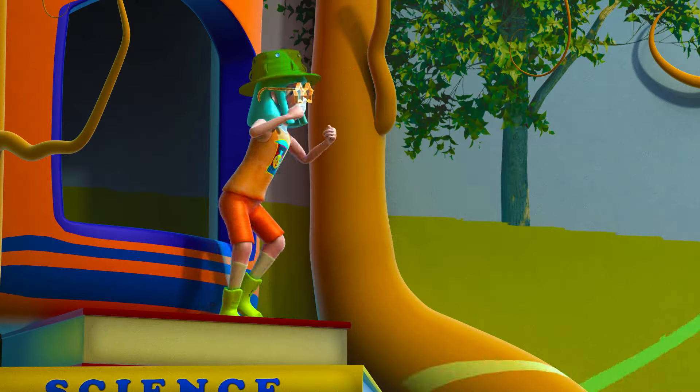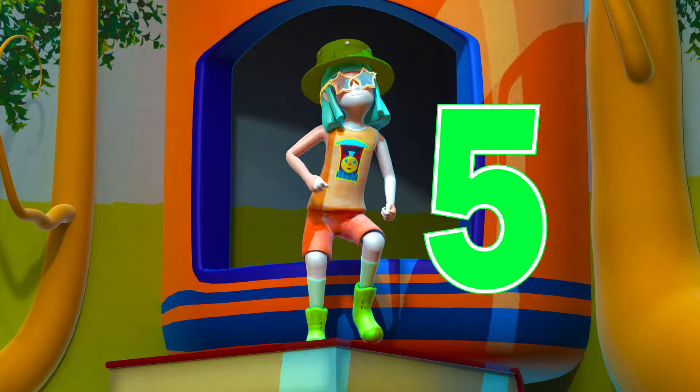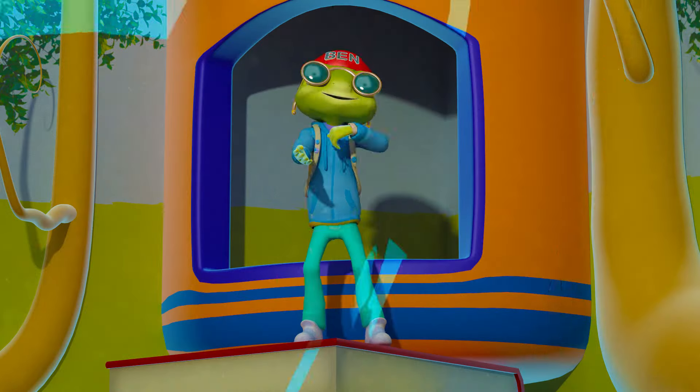1, 2, 3, 4, 5 — keep dancing and counting with me. 6, 7, 8, 9, 10.